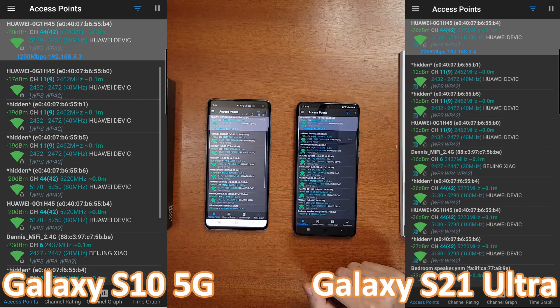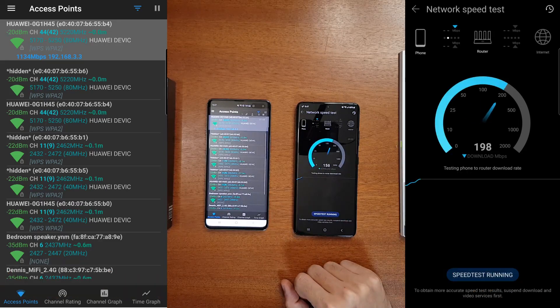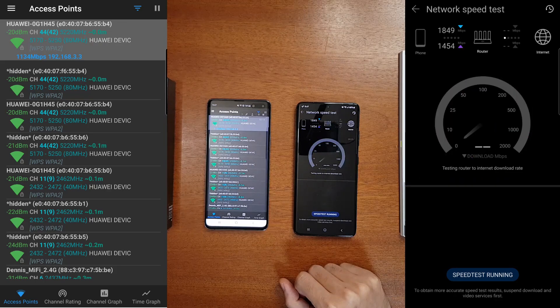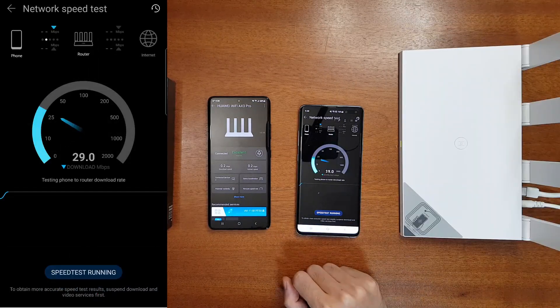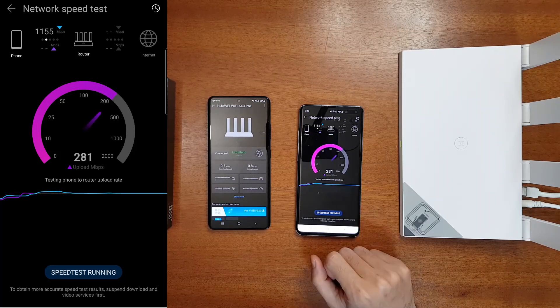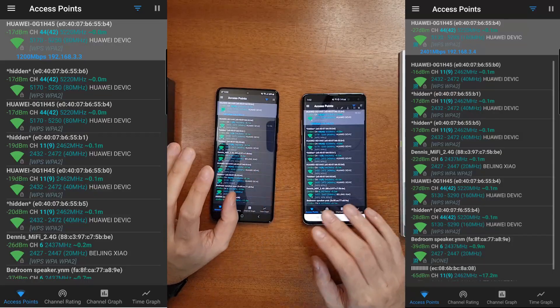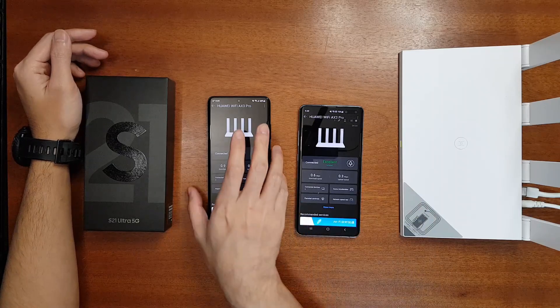The S21 Ultra supports up to 2400Mbps — currently it's showing 2268Mbps. If I get a Wi-Fi 6E router in the future I'll be able to get up to 4800Mbps. Now let's test the actual Wi-Fi speed using the local speed test. On the S21 Ultra I'm getting around 1800Mbps download speed and 1400Mbps upload speed. Testing the previous phone, the download speed is only 1155Mbps and upload is only 462Mbps — so with the 160MHz device the speed is almost double.